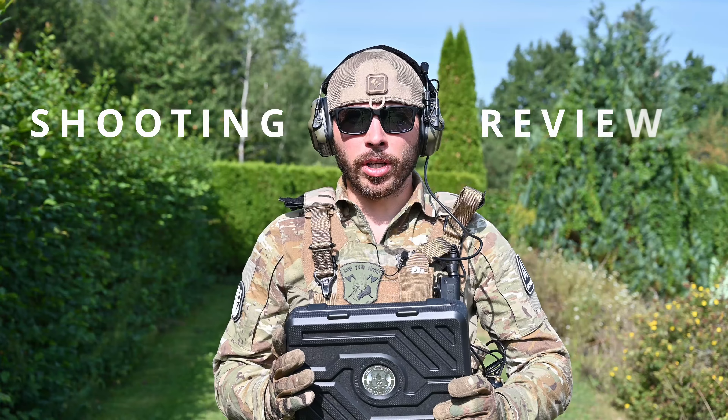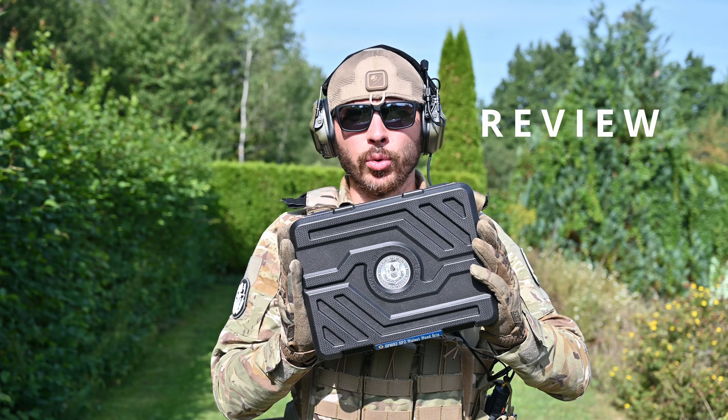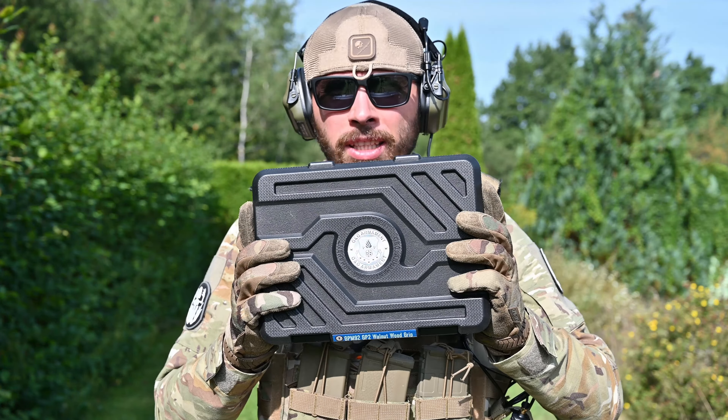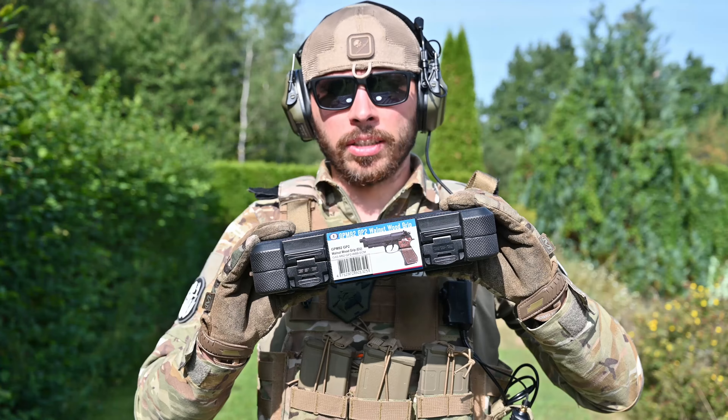Hey guys, welcome! Today we are going to do a review of the G&G GPM92 GP2. In terms of packing, it can't get much better. This is a really quality box and it's really usable.